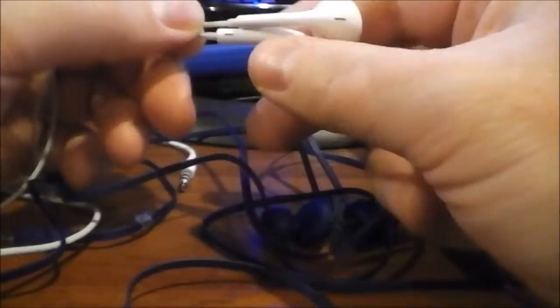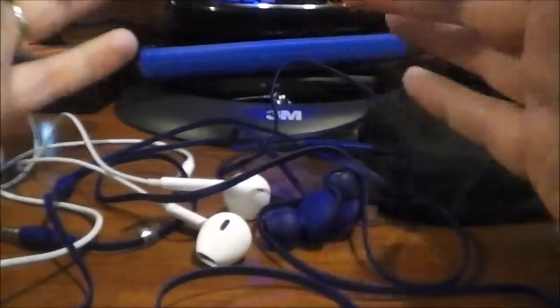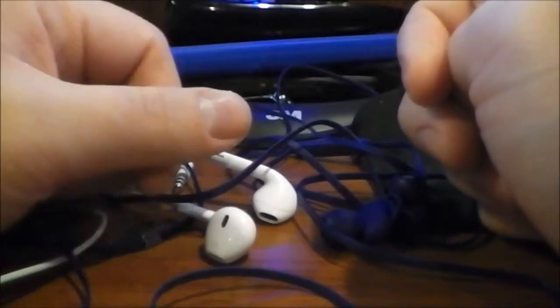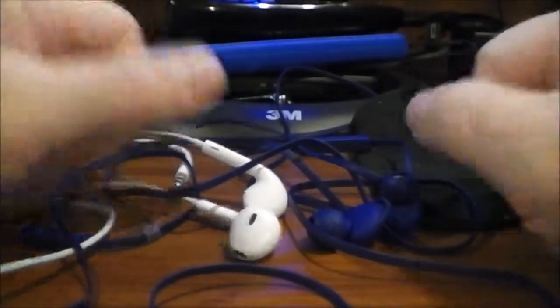I do know that there are high quality in-ear headphones that exist. I've heard there are some Monoprice ones that are supposedly cheap and really good, but I'm not a huge fan of this type and I'm not willing to spend money just to find out. If you guys know of any high quality in-ear headphones that are affordable, let me know in the comments below just for fun.